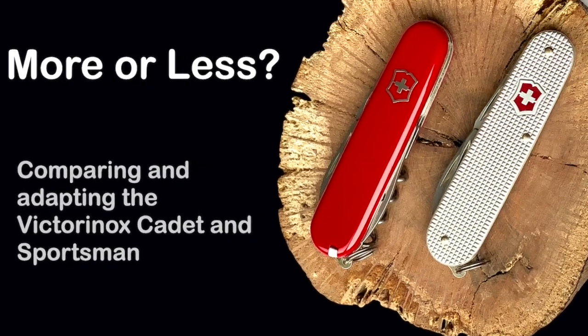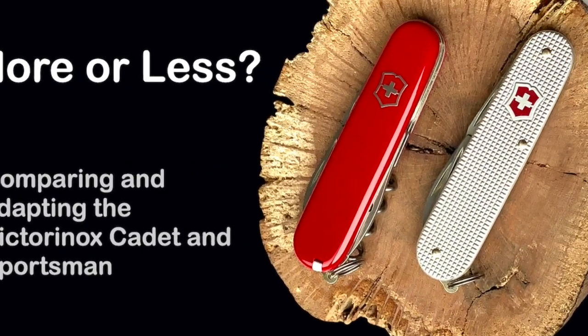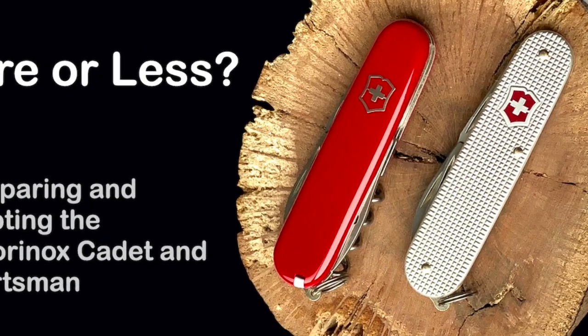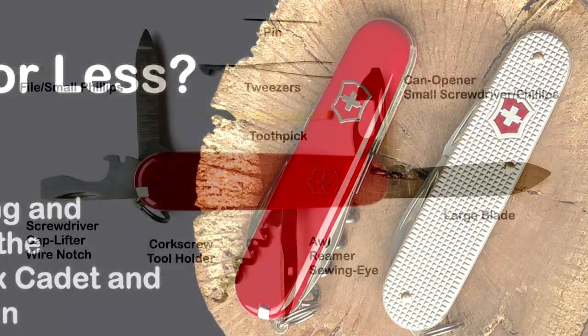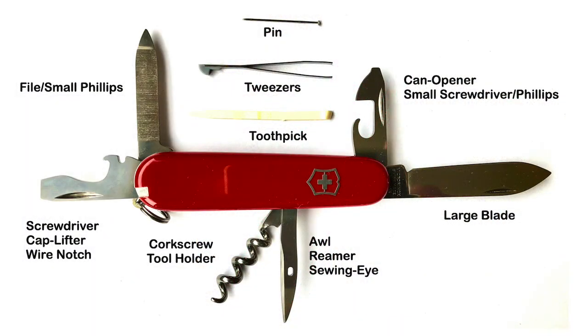The 84 millimeter Victorinox Sportsman and the ALOX Cadet share much in common and offer a unique set of tools for both work and even some personal grooming. By the numbers, the Sportsman is 84 millimeters in length with a 13.8 millimeter thickness and weighs 52 grams. The Sportsman has eight distinct tools in two layers.